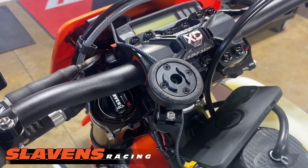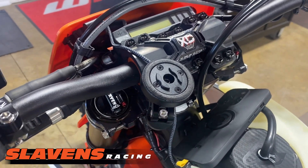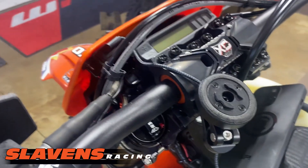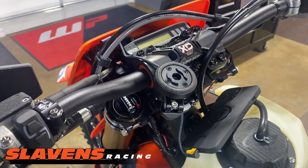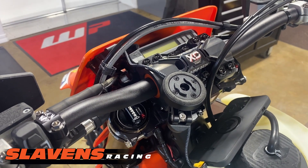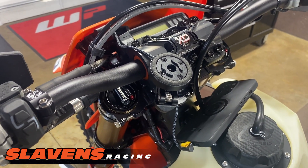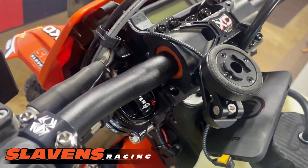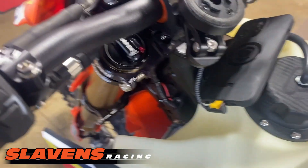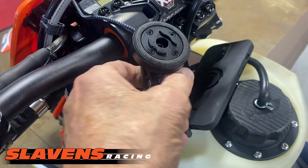It's got endless options. I think this is just called the motorcycle mounting system — it's on our website, SlavensRacing.com. They've got lots of options for your car and truck, your bicycle, whatever you're using or riding, they've got an option for it. And all this stuff is made out of aluminum — it's all billet machined aluminum.